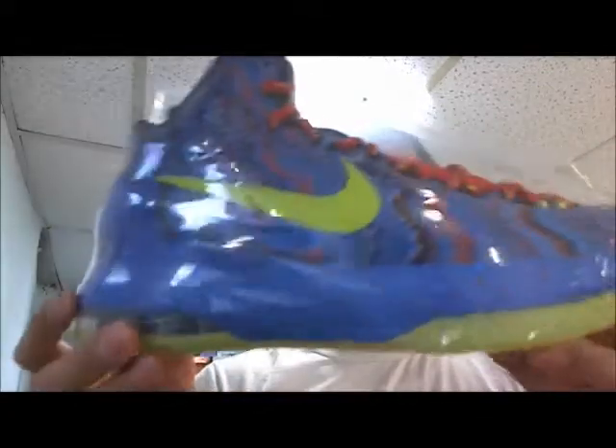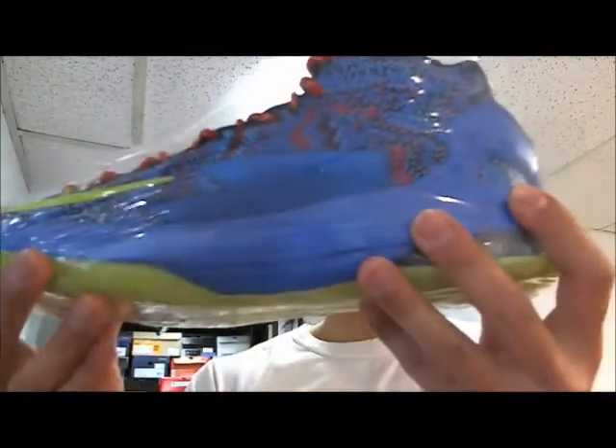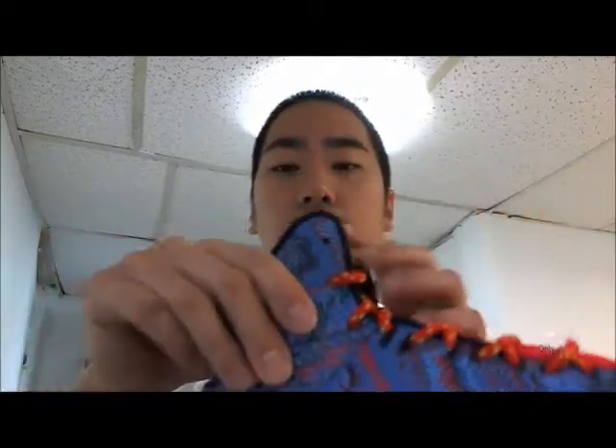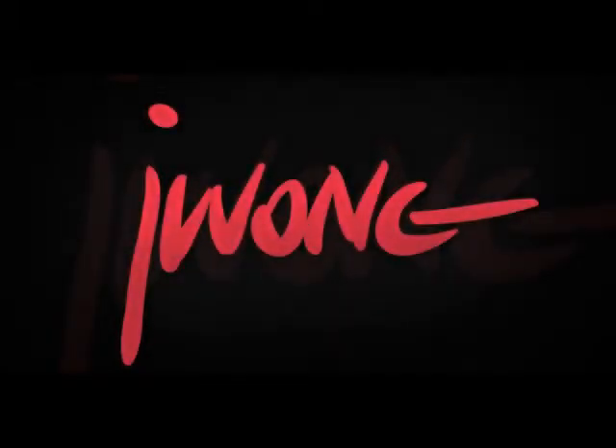This was the wrapped one — it was on display in my store. The inside definitely feels really comfortable. It's kind of like a polyester feel on the sides, with a thick inner sole.